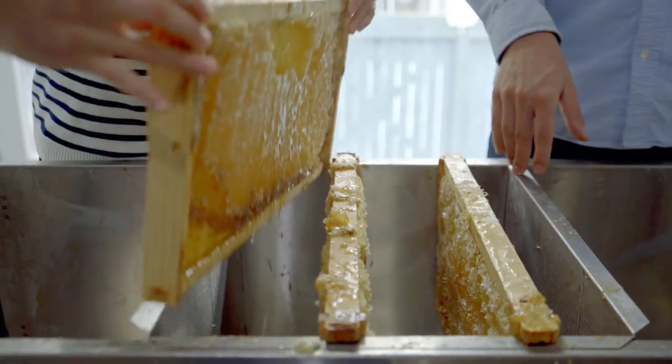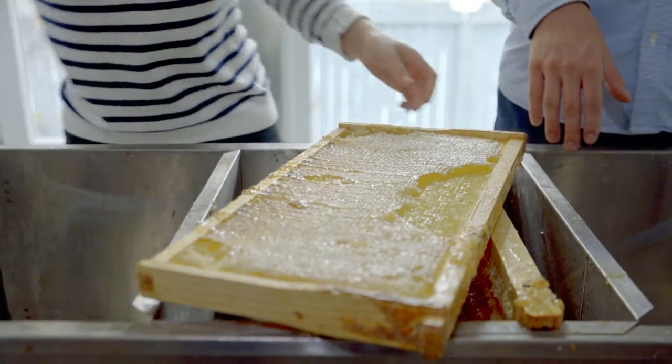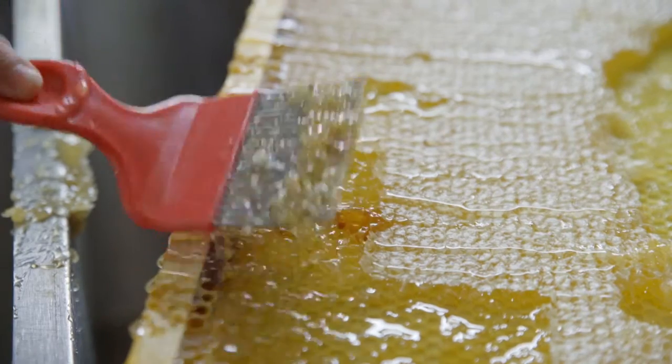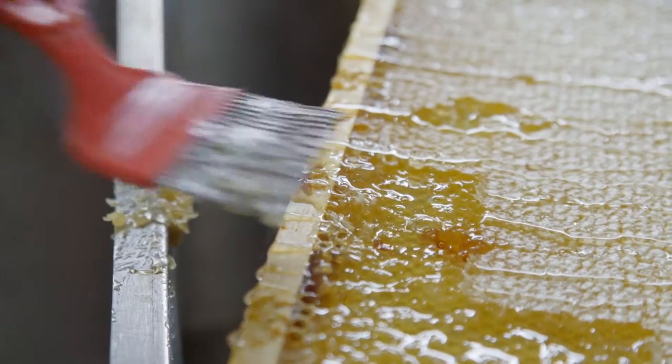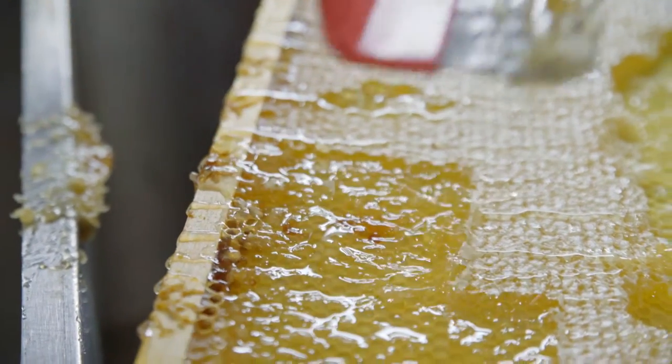First, you want to take one of your honey frames and put it on top of your uncapping tray, just like this. And with your uncapping fork, you want to remove the first thin layer of wax the bees have put on top of the honey cells, just like this. Make sure to work slowly and try not to forget any.